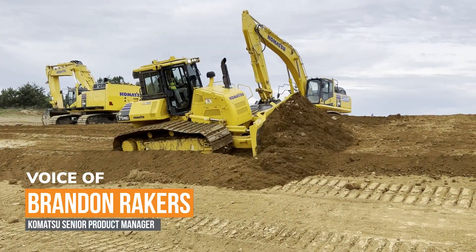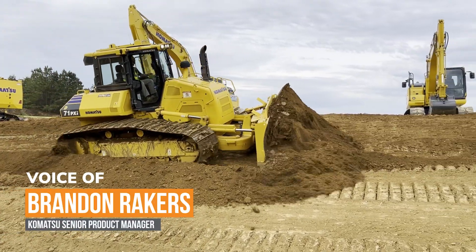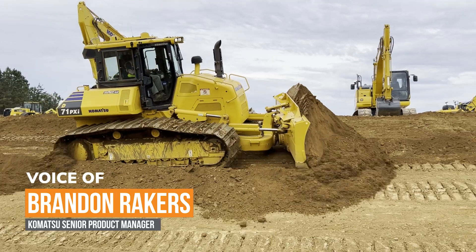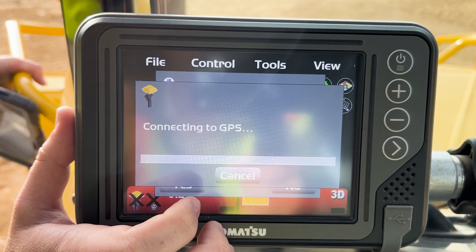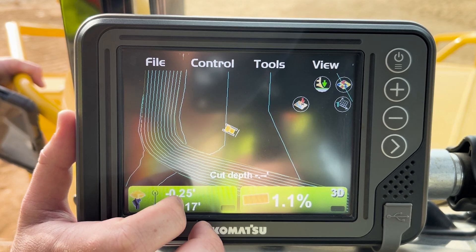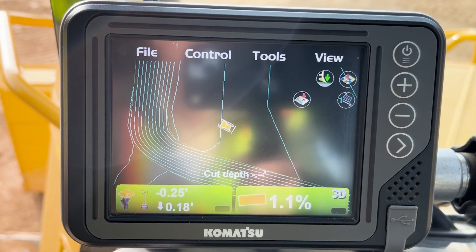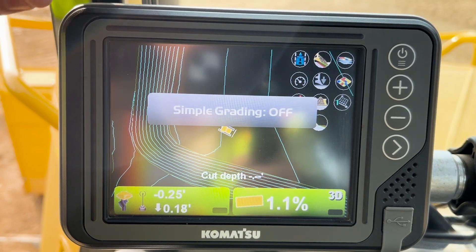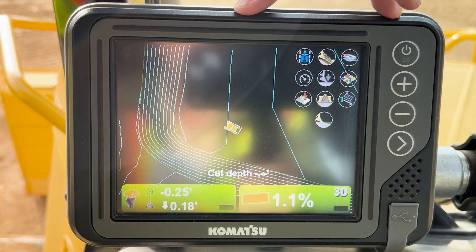The D71 is really what we call our North American baby, because we spent a lot of time making sure that this machine was purpose built for us — purpose built with intelligent machine control in mind as well. We utilize the full machine; it's not like we're adding a system to it. When we designed this machine, the goal was that this was going to be a high-performing intelligent machine control machine.